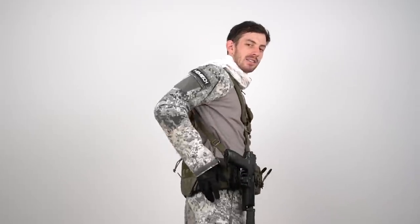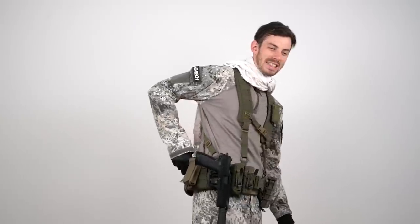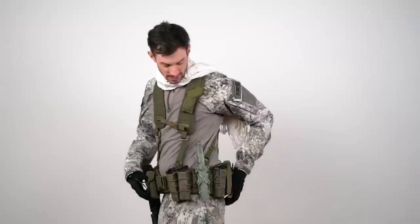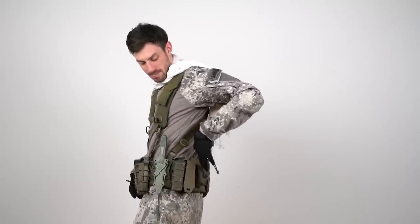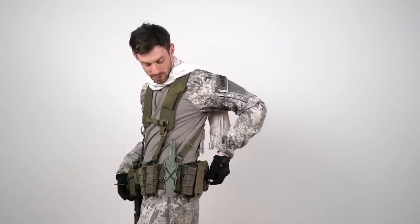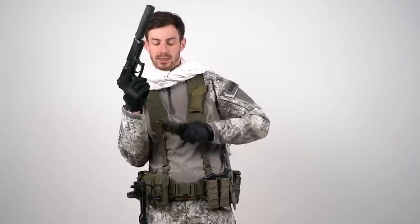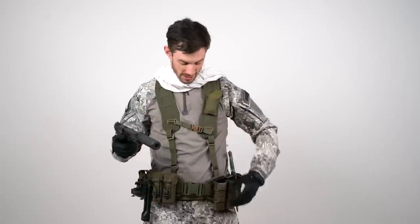Grenades — I don't have any right now; the grenade pouch is empty but still mounted from summer because I'm too lazy to take it off. The universal pouch is nice for keeping hand warmers in case the mechanics gloves are too thin. On the left side is another magazine pouch for the sniper rifle, and then I have three SSX magazine pouches, also on the left side, because I'm right-handed — so I can do a tactical reload quickly without any cross-drawing.